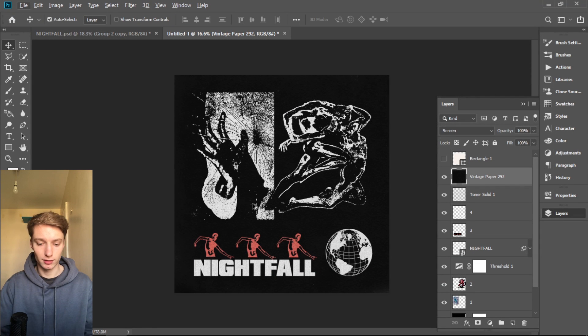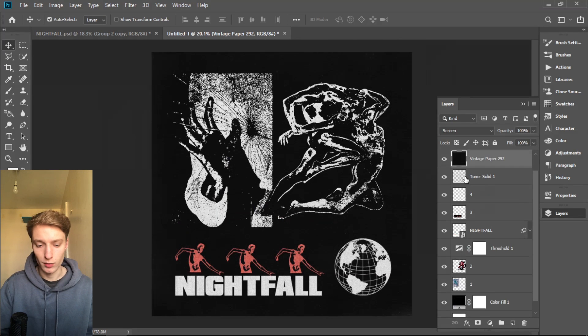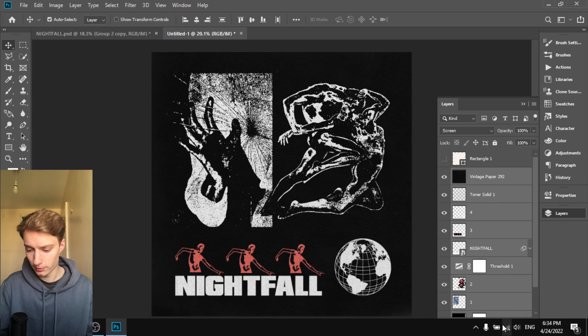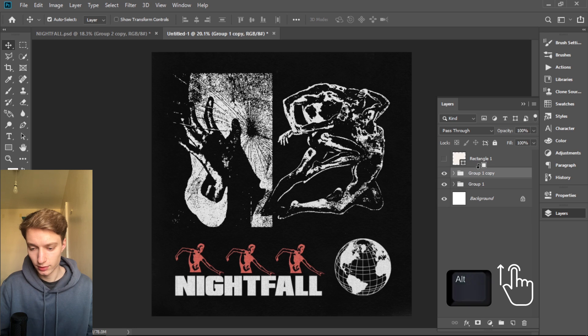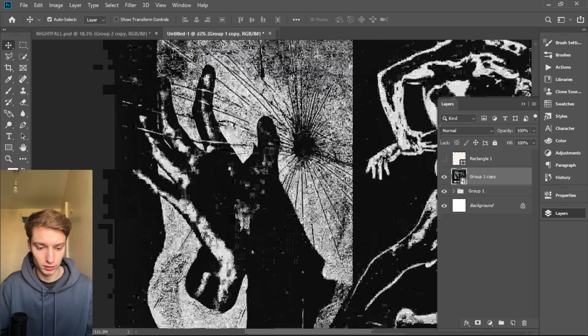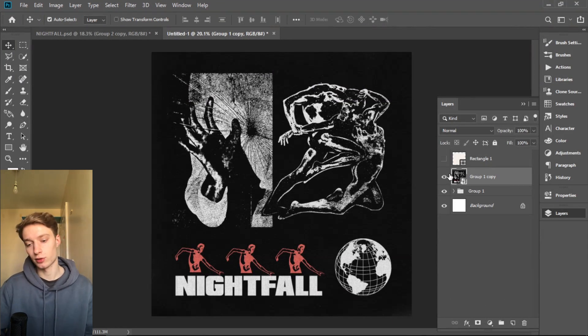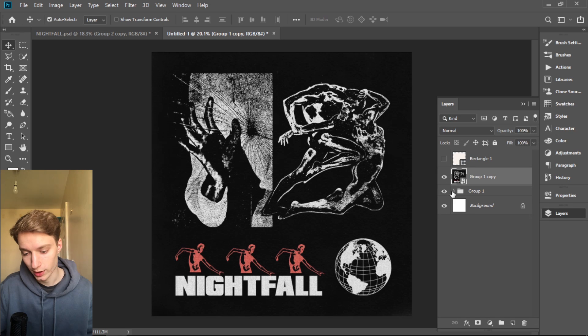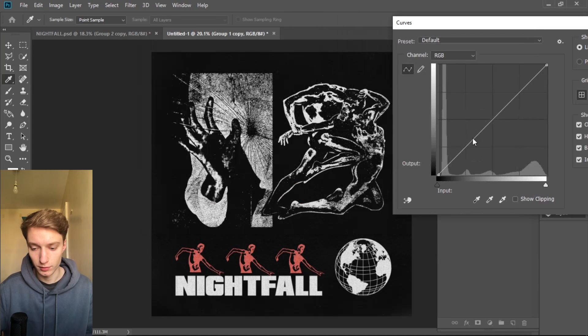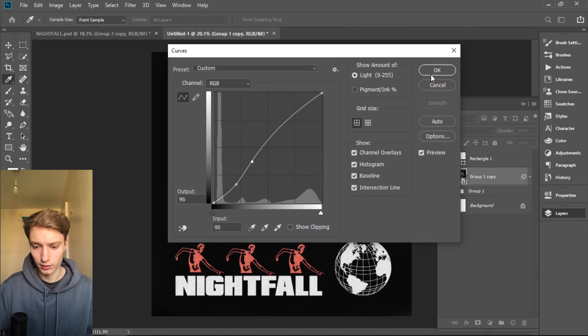Now press Ctrl+Shift and select all the layers, group them, hold Alt and duplicate, then convert to a Smart Object. Here you'll see the actual results of the threshold — that's why we duplicate it. We can do changes to this layer, like invert it or do anything, but if we want to go back we can always work with the original layers. It's like a safe check. With this you can press Ctrl+M and play with the darks and whites, invert it, or change the hue.